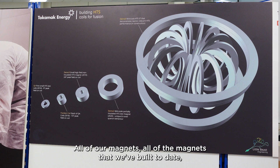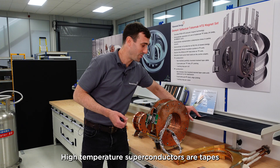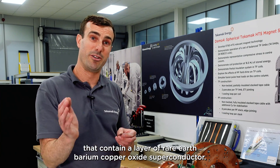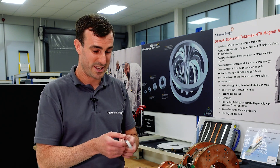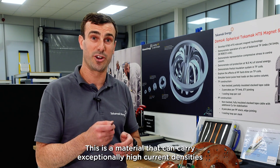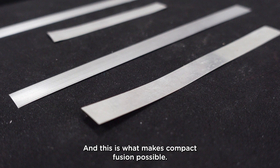All of the magnets that we've built to date and will build in future incorporate high temperature superconductors. High temperature superconductors are tapes that contain a layer of rare earth barium copper oxide superconductor, and this is the material that makes all of this possible. It can carry exceptionally high current densities at elevated temperatures and in very high magnetic fields, and this is what makes compact fusion possible.